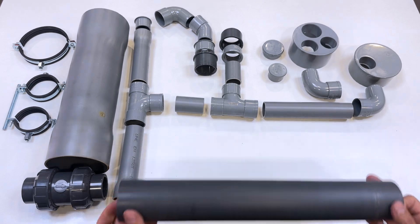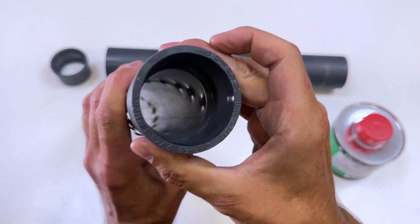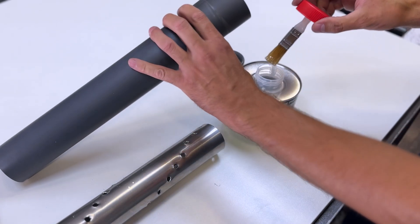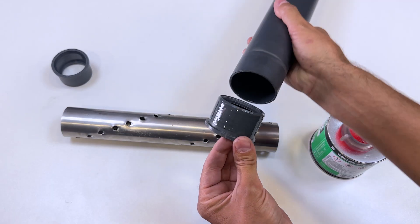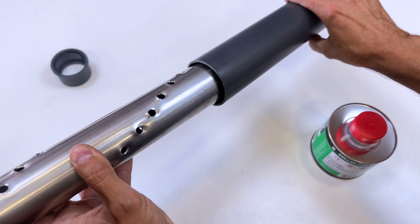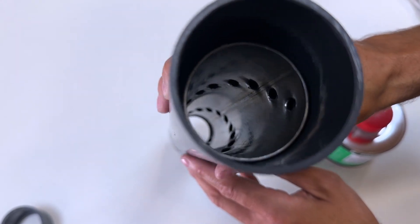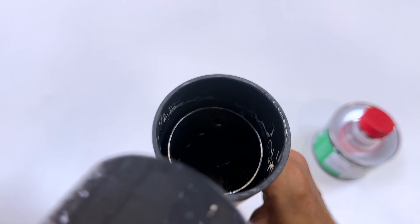We'll assemble all the elements with high-pressure PVC adhesive. The stainless steel pipe is perfectly centered with a PVC reducer with an outer diameter of 60 mm and an inner diameter of 50 mm. We glue one of these pieces to one end of a 60 by 400 mm long PVC pipe. We place the spirally perforated metal cylinder inside and center it perfectly.